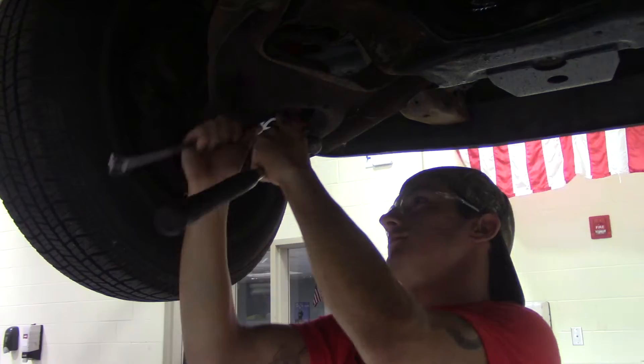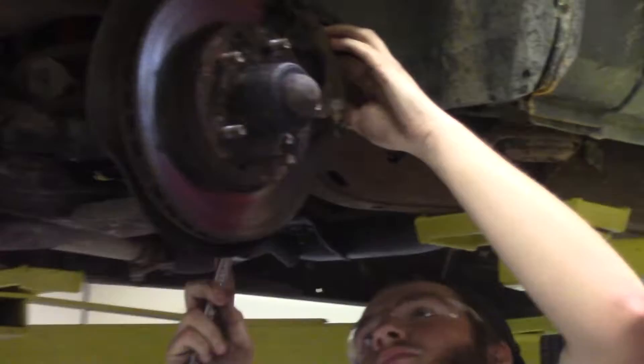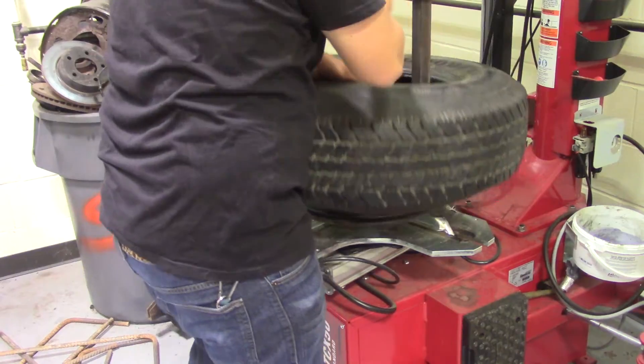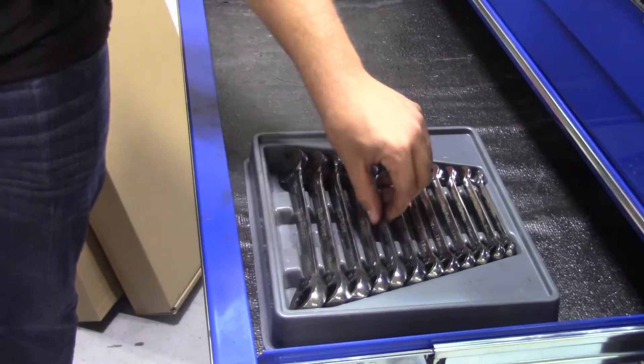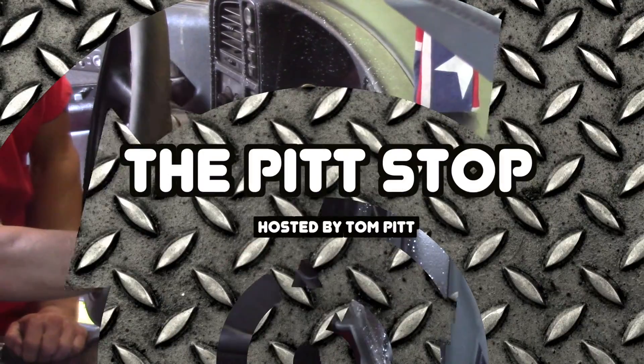This is the Pitt Stop. Hi, I'm Tom Pitt. And I've spent the last decade repairing and maintaining vehicles — my own, my customers', friends, and families. In this video series, I'm going to show you what you need to know to get things taken care of on your own vehicle safely, efficiently, and cost effectively.